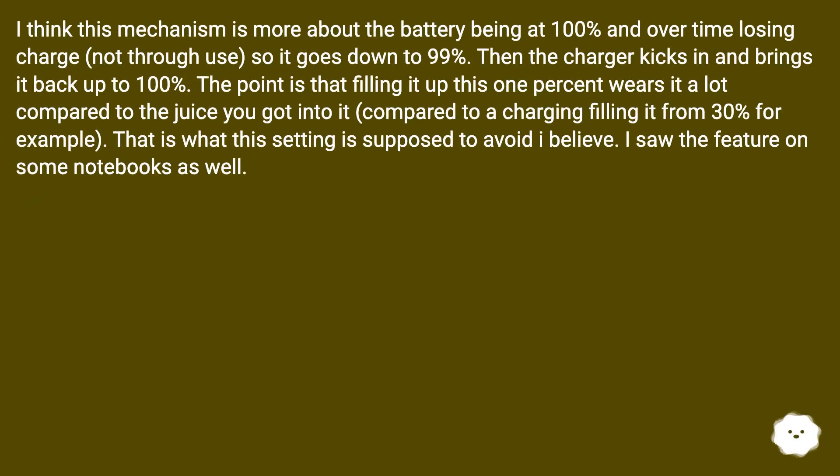I think this mechanism is more about the battery being at 100% and over time losing charge, so it goes down to 99%. Then the charger kicks in and brings it back up to 100%. The point is that filling it up this 1% wears it a lot compared to the juice you got into it, compared to charging filling it from 30% for example. That is what this setting is supposed to avoid.